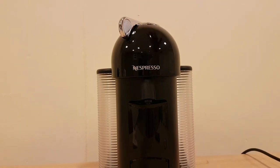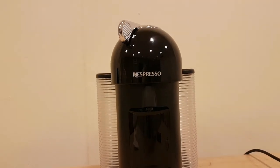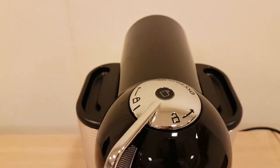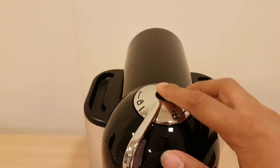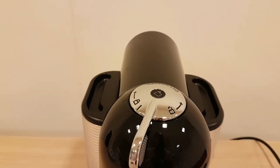To set it to a different size, you hold the button down on top. The button is right here on top — you hold it down, it will recognize which coffee pod it is, and that will make you the correct coffee. Simple, works really well.